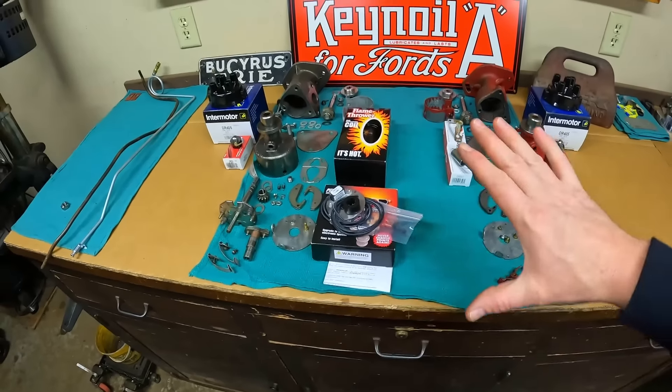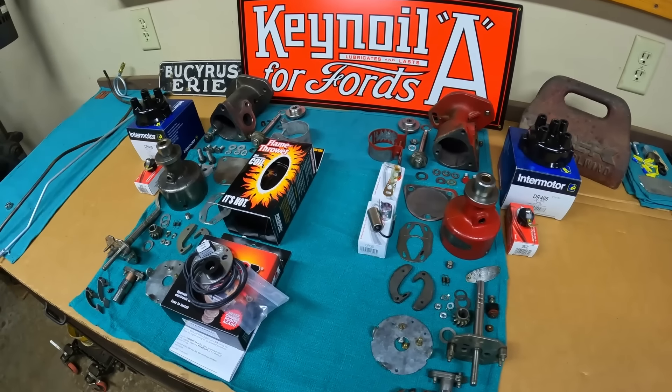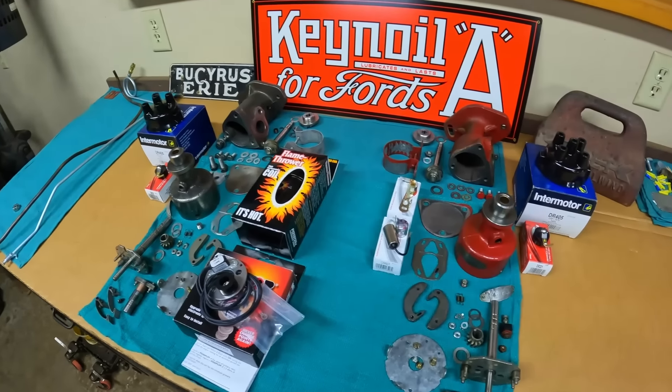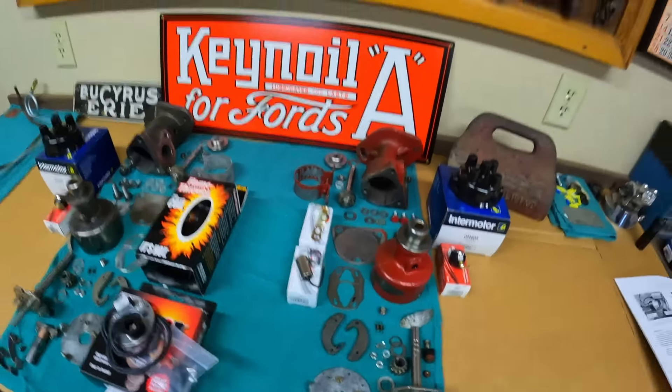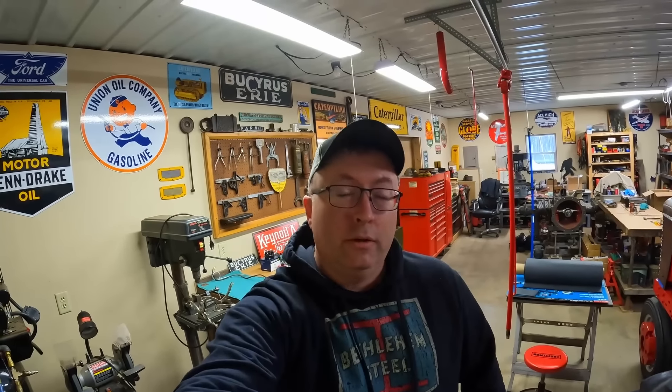But that's going to do it for the work today. We've got all our new parts here and ready. Tomorrow we'll get back out here and start building up distributors. Thank you for watching everyone - hope to see y'all back again. We'll keep busy here.